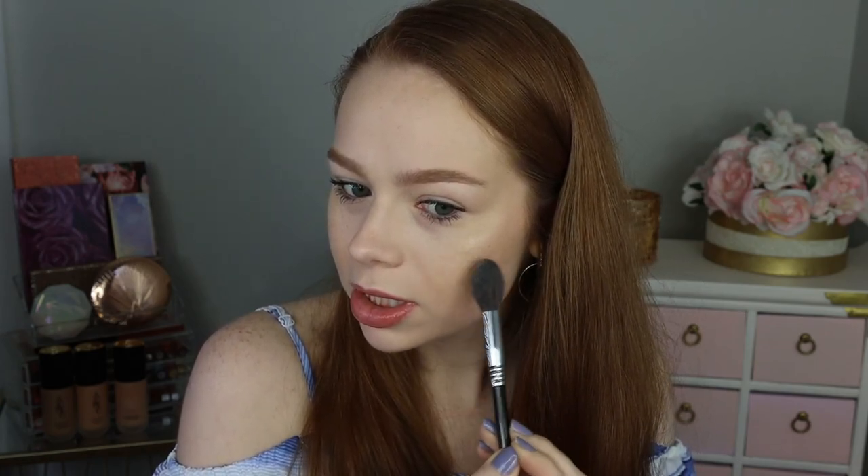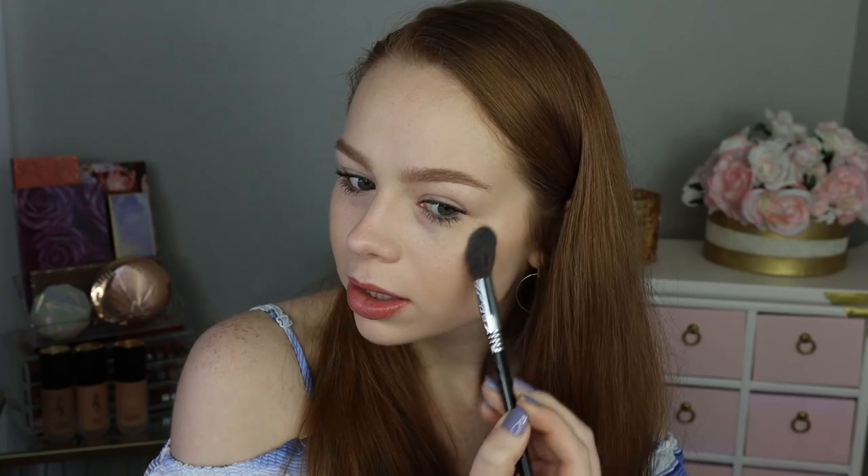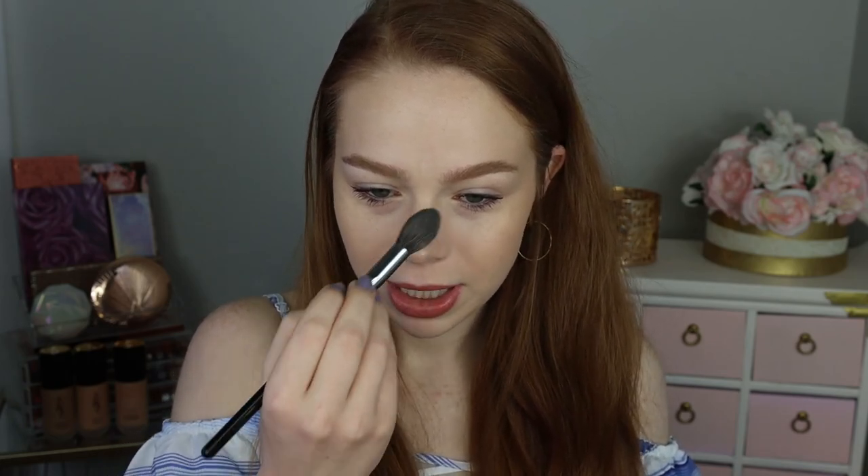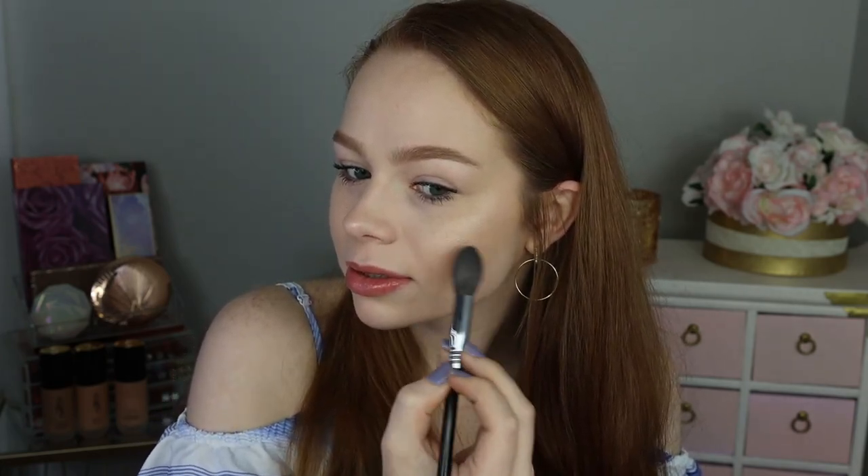Why is that actually so pretty? I feel like it just looks so natural on my skin — the shade is just perfect. Well, now I'm really glad that I tried this. I'm going to add just a little bit more and throw a little underneath my brow bone.